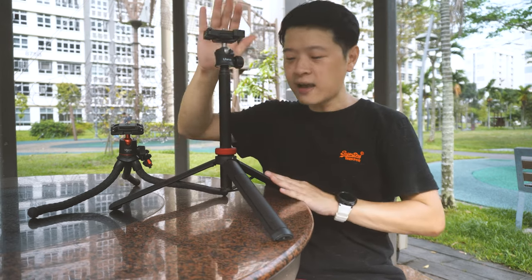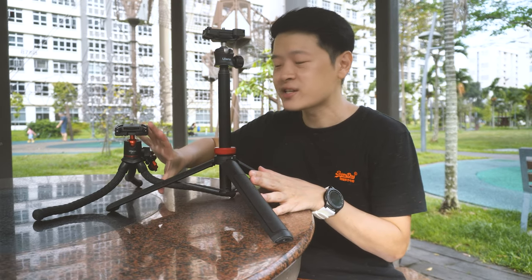Once opened up, the MT44 reaches a height of about 35 cm, while the MT11 can sit as low as about 15 cm. If you want to take low-angle shots, this makes a very huge difference.